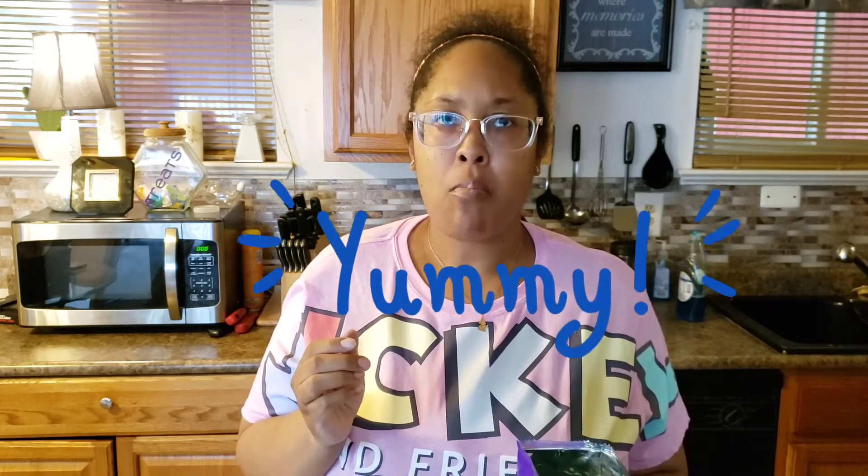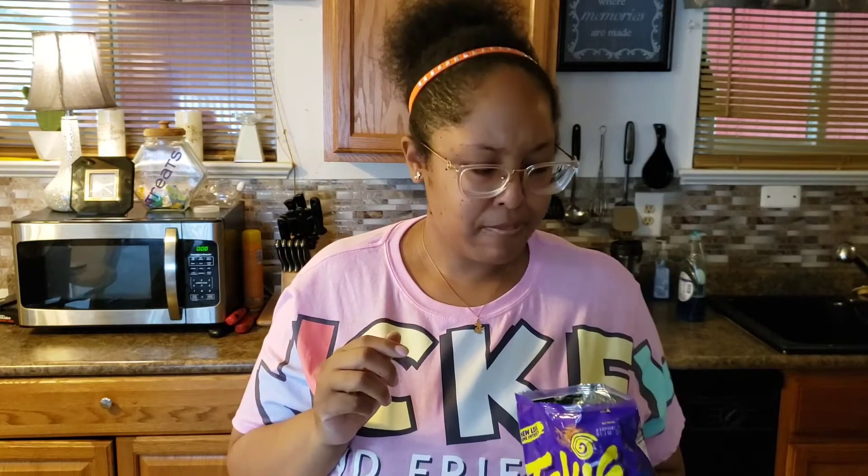Not bad! They've got a really good flavor. I have tried the red colored Takis and I didn't care too much for those, but the blue ones are not bad. And they're actually not really extremely hot as the bag says — they're actually pretty good. I would buy these over the red ones.